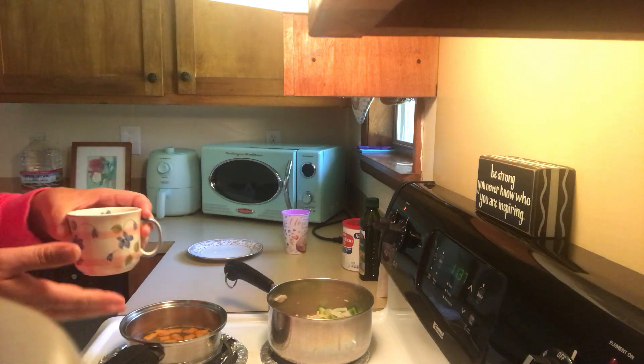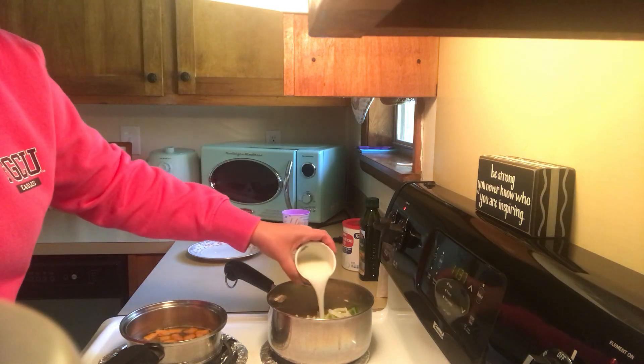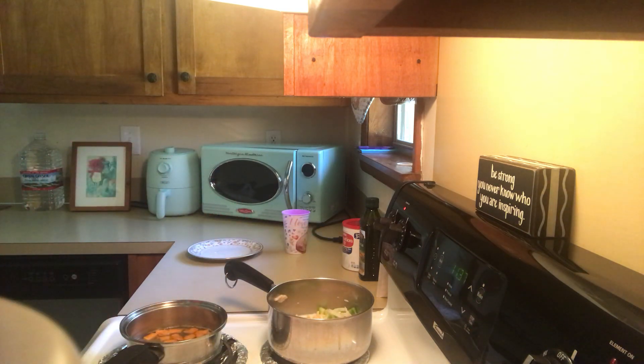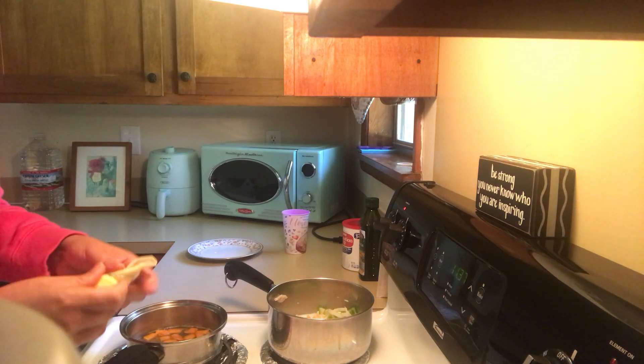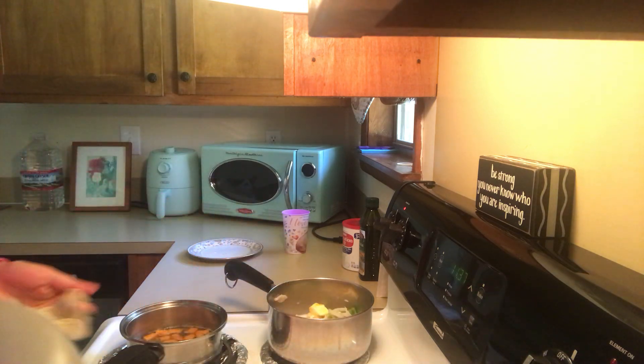At this point I'm going to be adding milk — this is powder milk, Carnation. Esto es leche en polvo. Butter — usted le pone mantequilla o margarina, lo que usted tenga.